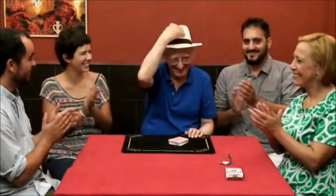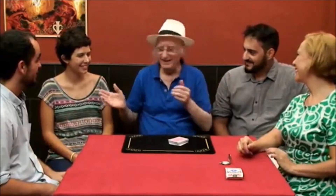Can't Faro shuffle? That's okay. The genius Juan Tamaris shares a bonus handling to Reshuffled that involves no difficult sleight of hand and no Faro shuffles. Paul Gertner's effect was a perfect opener — Pedro and Juan Tamaris have now made it into the perfect closer.